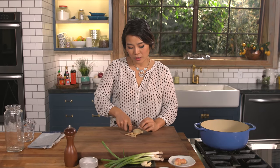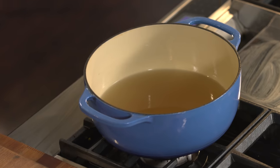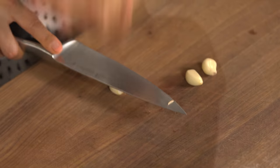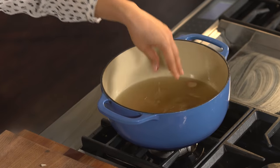Let's slice some ginger and put it in. Normally I don't peel ginger because the ginger skin actually has a lot of flavor as well, so don't miss out. I'm going to put it into the pot, and some garlic — just smash that. Smash it like you mean it. Add it into the pot.